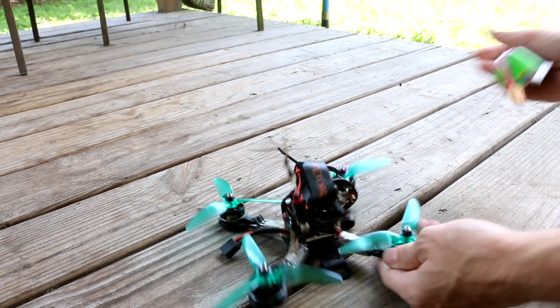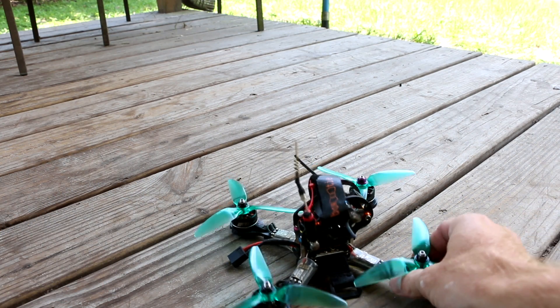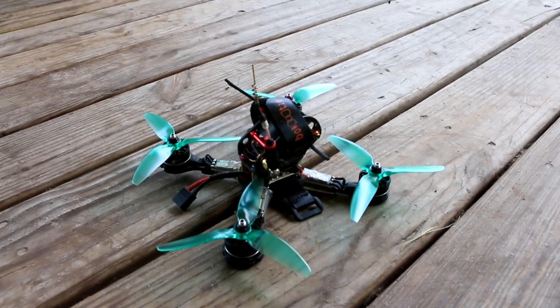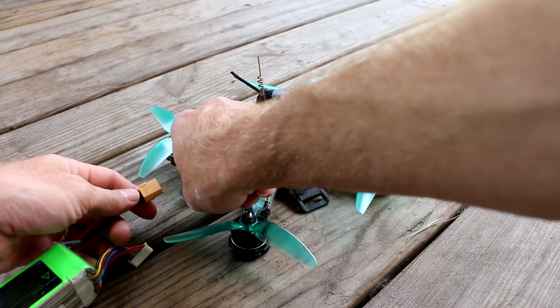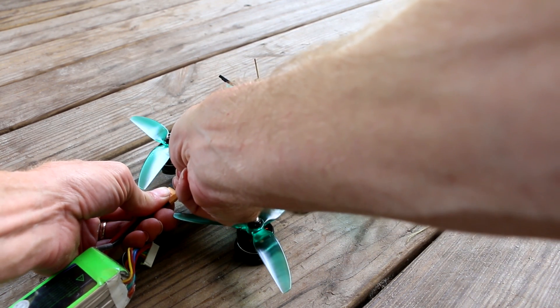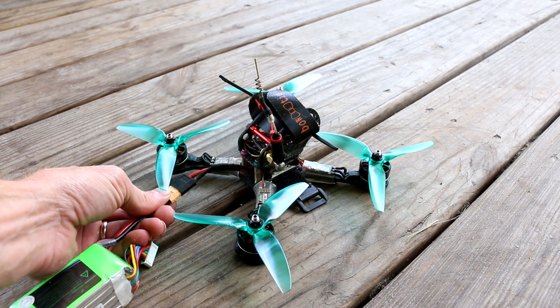This might smoke. Ready to unplug this quick. I'm a little freaking scared. Let's check my camera. No smoke? Let's see if it can take off. You watched that live with me - this is the first time I plugged it in. Damn, that was scary.